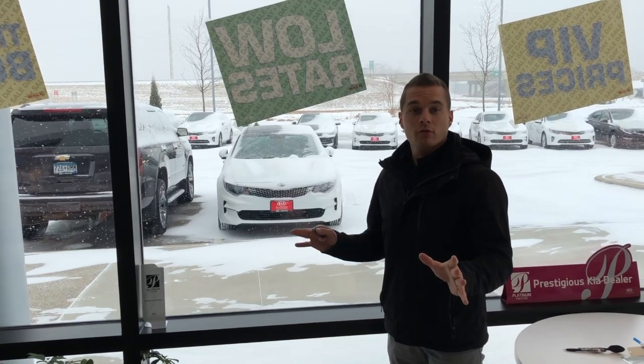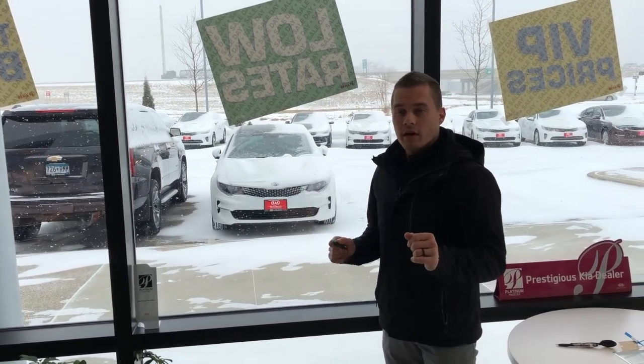Hey everybody, Jake down here at Kia of Mankato, your how-to expert. Today I'm going to help everybody who bought a Kia with a factory remote start in it use it. Very easy to do.